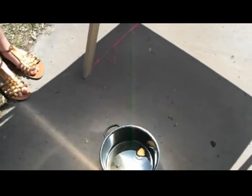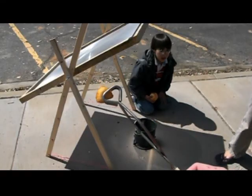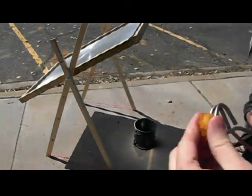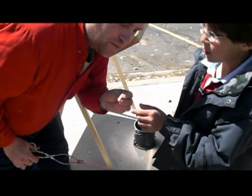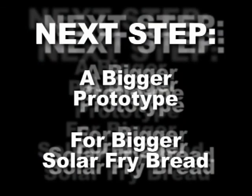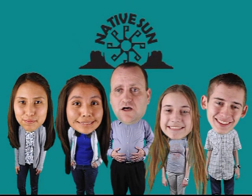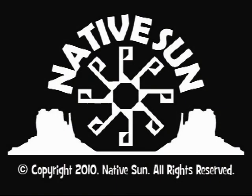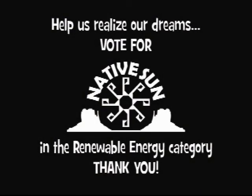It's browning this time, guys. Brown is a good color for bread, right? So much better than pasty white like last time. So here's our final test. It is browned on both sides. It smells like fry bread. Yummy. Look out, world. Here comes Native Sun. Right after we make some more fry bread. That's so good. Thank you.